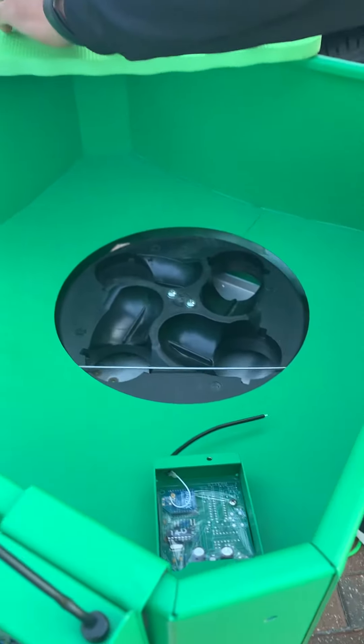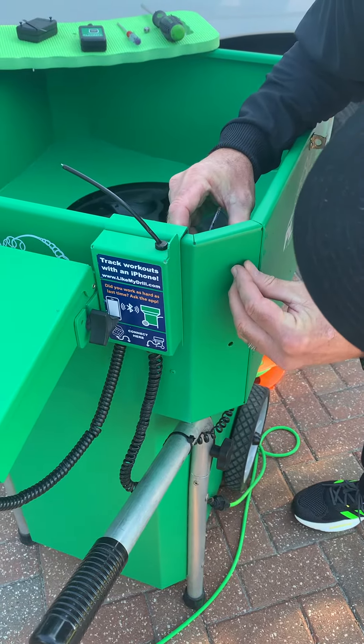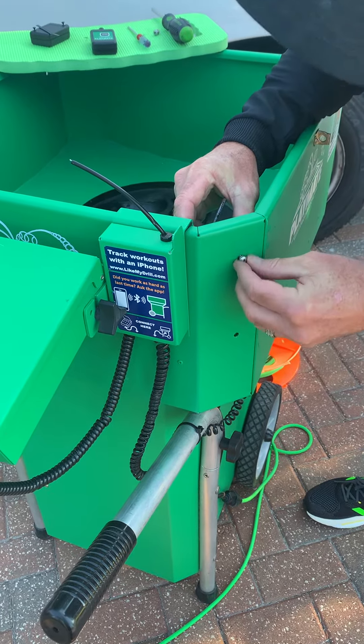I'm going to go ahead and button up my receiver. Just for time's sake, I'm putting one of my screws back in — make sure you put both of yours back in.